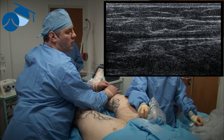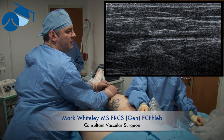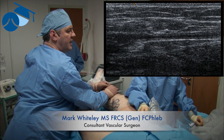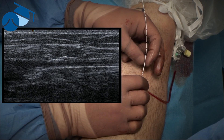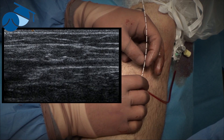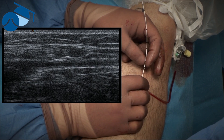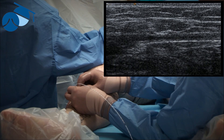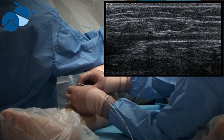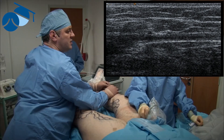Once the endovenous laser or thermoablation catheter is in the great saphenous vein, we get the vascular technologist to look at the sapheno-femoral junction in detail in longitudinal section. This is one of the reasons why it's essential to have two people doing this. In the past, surgeons or radiologists have tried to do it alone, but without control of the catheter throughout, you can misplace it or it can slip during the tumescence placing period.